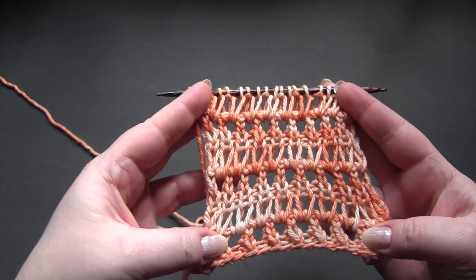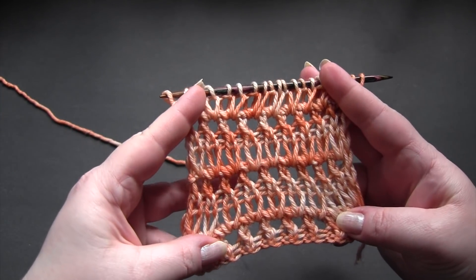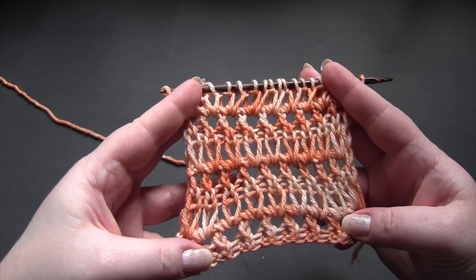Again, this is the back. And then this is the front.